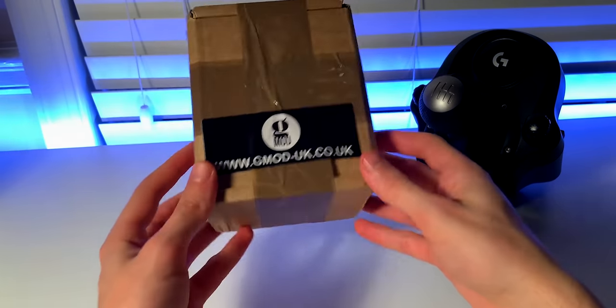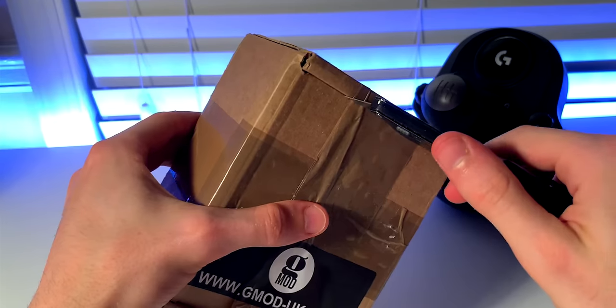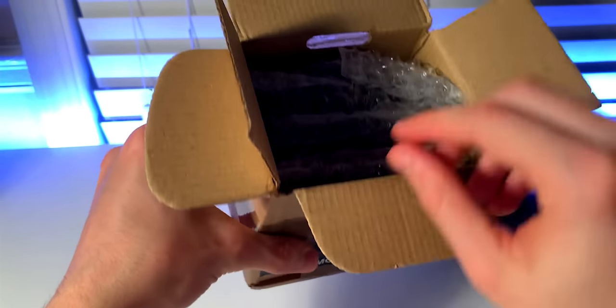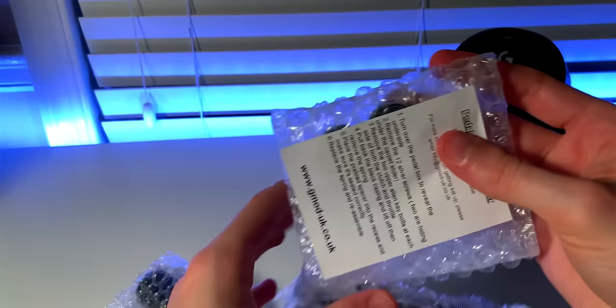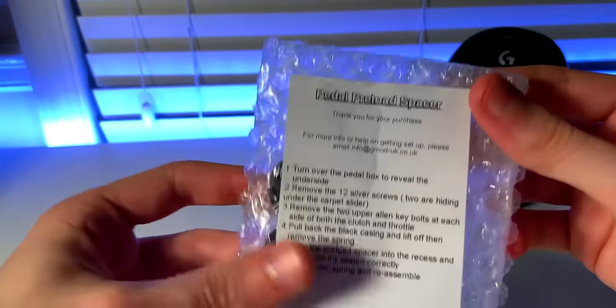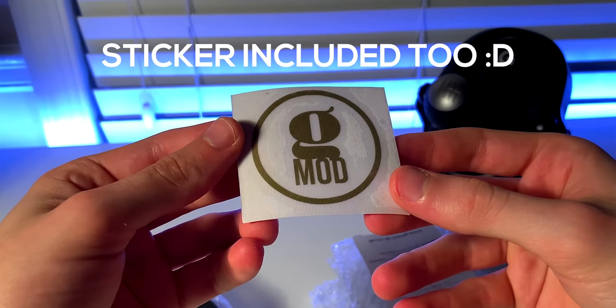The entire thing came in this small compact cardboard box with an elegant Gmod sticker on it. Opening it up, everything was tightly packed in there. This is because, to my surprise, some mods for the Logitech pedals and even the wheel were also sent out to me, so thank you very much for that — I'll probably make a review on those whenever I get a chance later on.